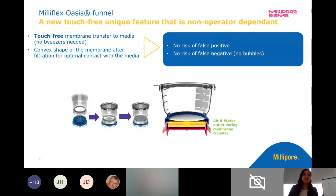We still have that touch-free device, so we don't need to transfer the membrane. There's no forceps needed to transfer a membrane if you've done other manifold testing in the past or are currently doing it now. The base of the funnel is incorporated into the funnel, so when we put that on the filter head, that's the only part that gets left behind. After filtration, we leave behind the convex shape of our membrane that comes in contact with our media.